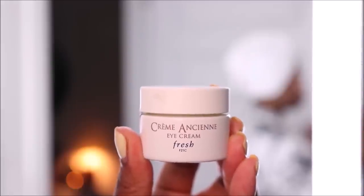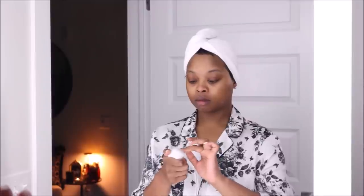Next I'm going in with my eye cream, because since the girl turned 30, she does not play about her eyes. This is the eye cream from Fresh — also sent in PR. I love that it's super light and doesn't burn. Usually eye creams I've tried before gave me a tingly, burning feeling, but this leaves me feeling super hydrated, so I would definitely recommend it.